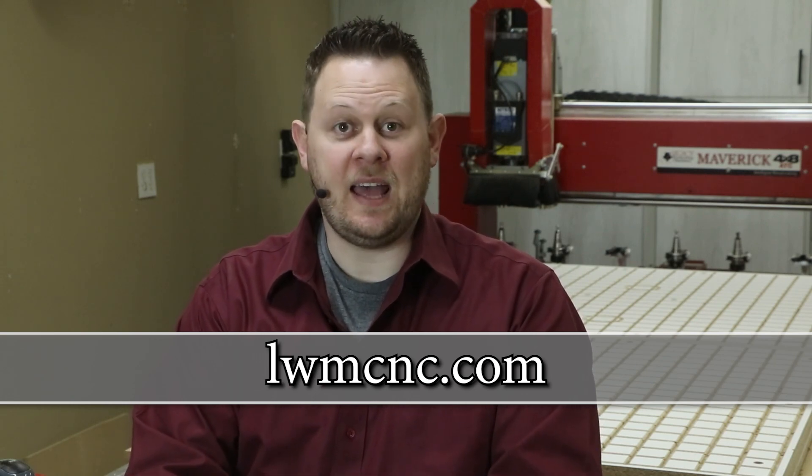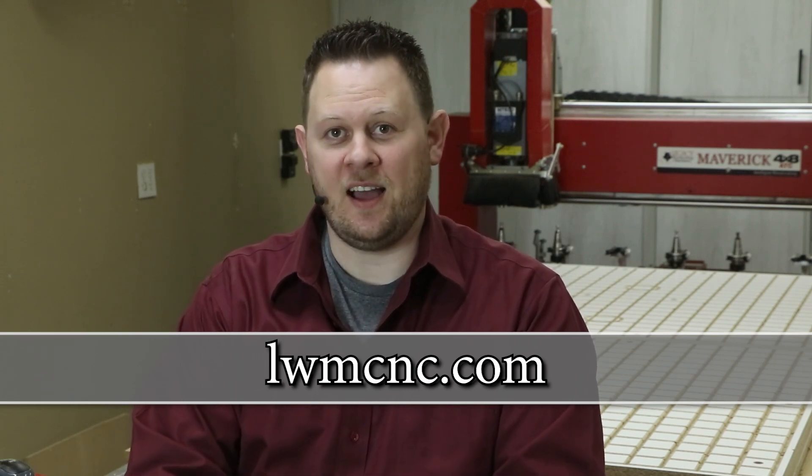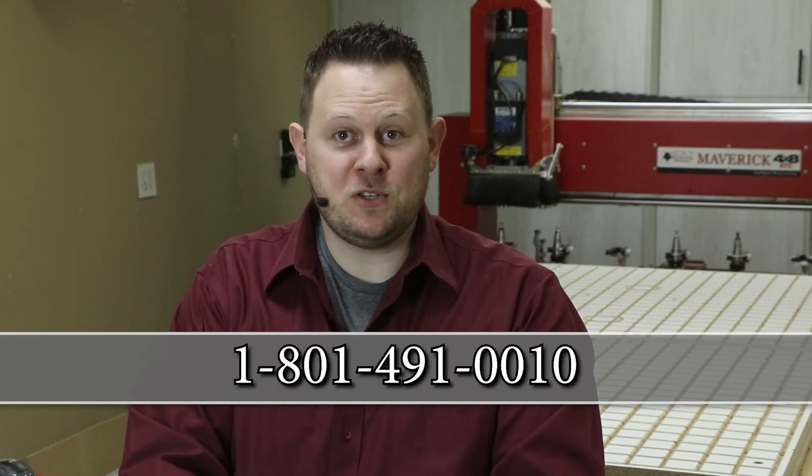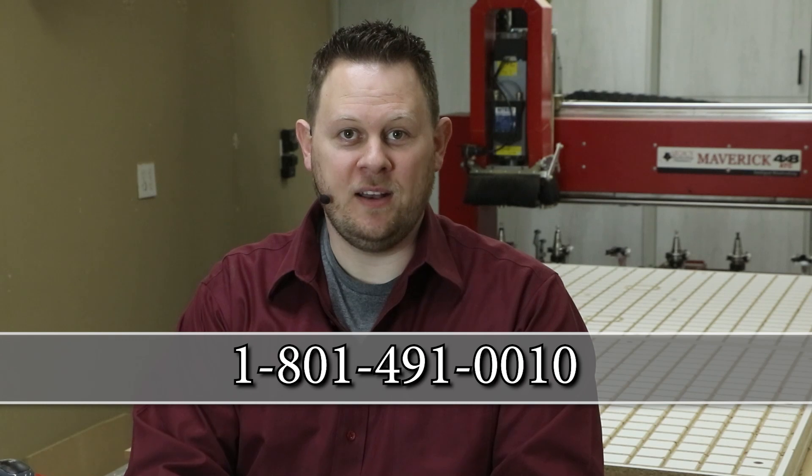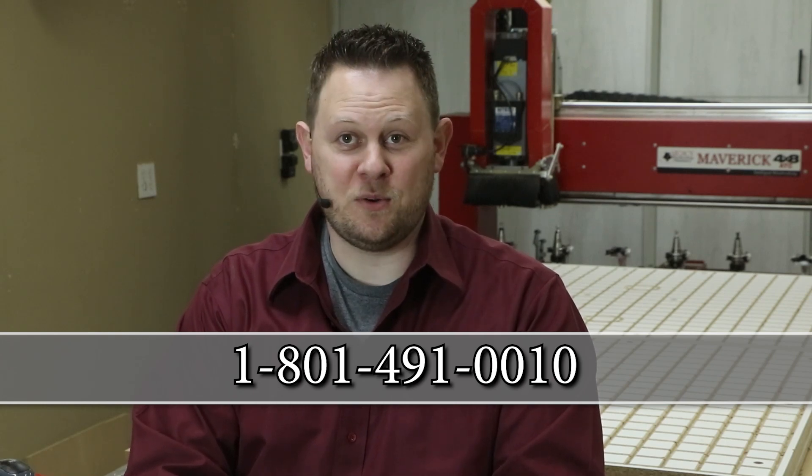You can learn more about Legacy CNC systems in the following ways. To learn about Legacy's product line and see which CNC system is right for you, visit our website at lwmcnc.com. If you have additional questions and would like to request a quote, call Legacy at 801-491-0010.